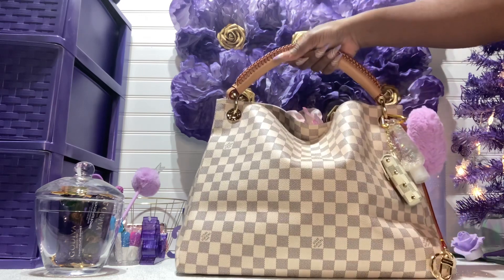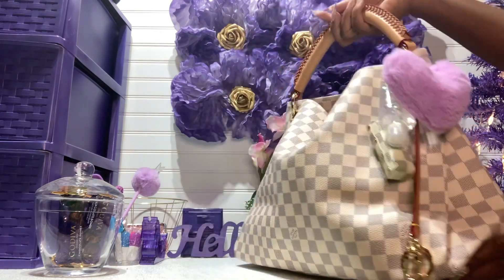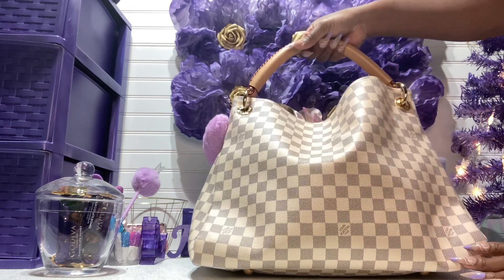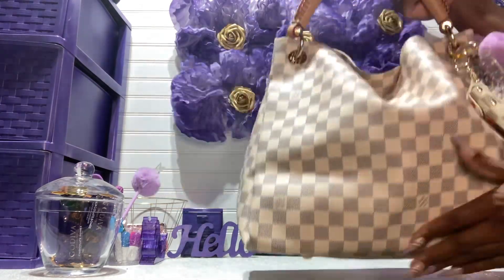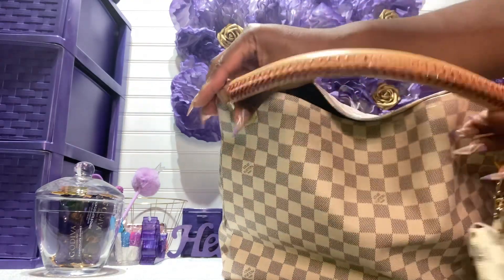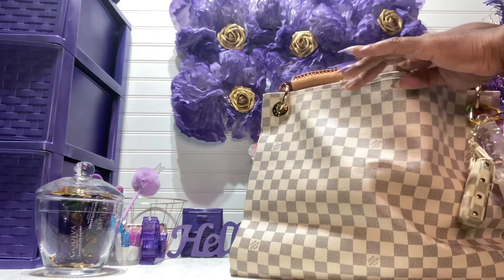So this is the front, this is the side of the bag, this is the other side, and this is the back. Let me show you guys the bottom — it has four feet. She is packed, and let me show you close up — this is the braided strap here. I'm just trying to get this to loosen up.